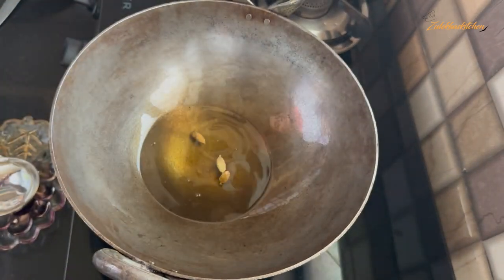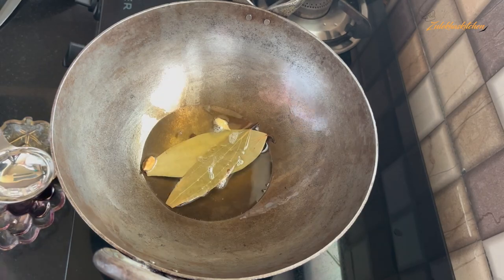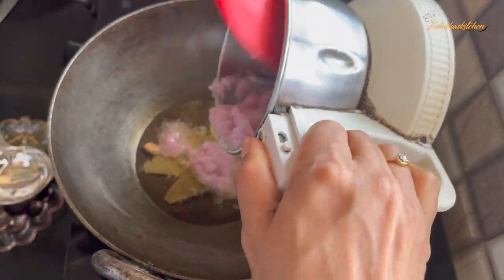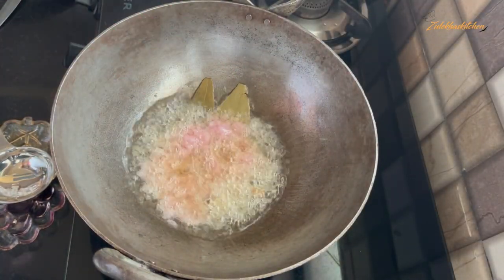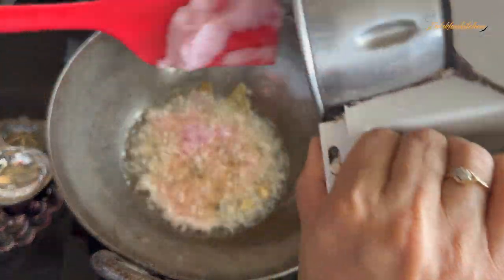Add salt to the plate. I will add 2 to 3 green chillies. When it is ready, put it on the side. I will slowly set the flame to medium.